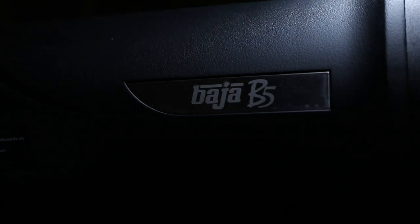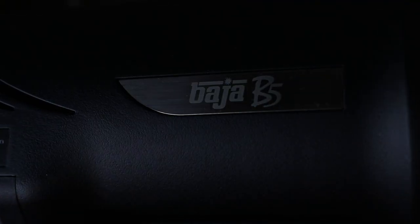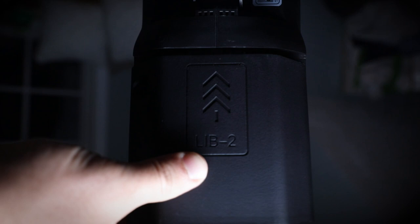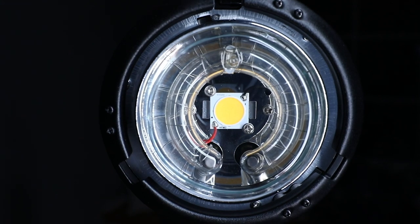Let me go through the specs real quick before I show you what we captured. The Dynalite Baja B5 is a monoblock. It's the first TTL offering for Dynalite. It comes with a lithium battery fully contained — 280 flashes at full power, 600 flashes at half power. It's a self-contained unit that you can take anywhere.